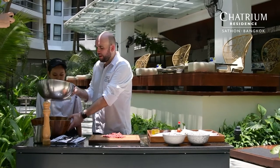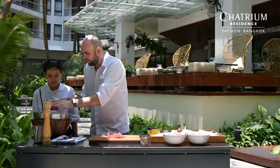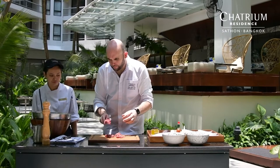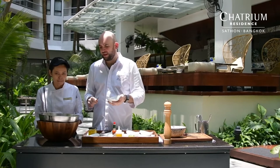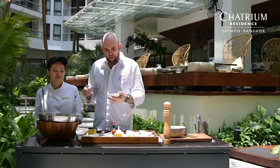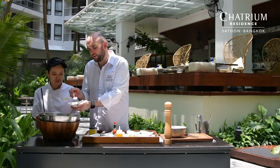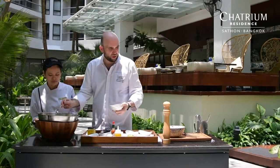The next thing that we will do is put the beef in the bowl with some ice, and we will start to introduce all the garnish for the tartare. This is very personal — it means you can play as you like. I like to put shallot. The shallot we already cut in brunoise, very small dices. I like to put about two spoons of shallots.